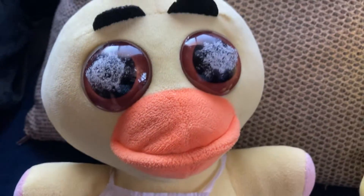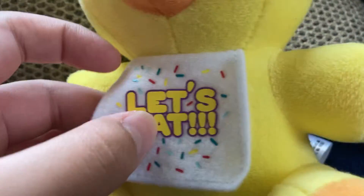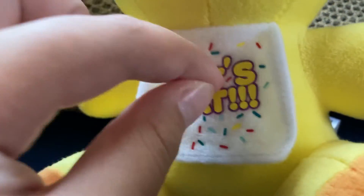And where did the pink come from? Chica has no pink — that is for Glamrock Chica and Toy Chica. Oh, and her bib is so perfect on the official one. They didn't even try their best on this bootleg.